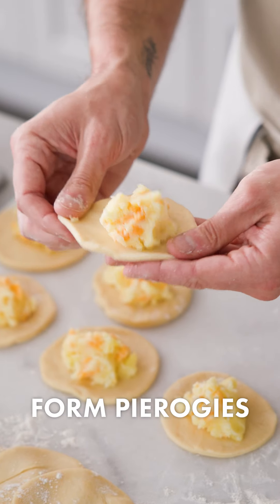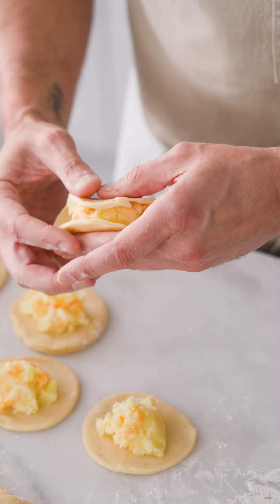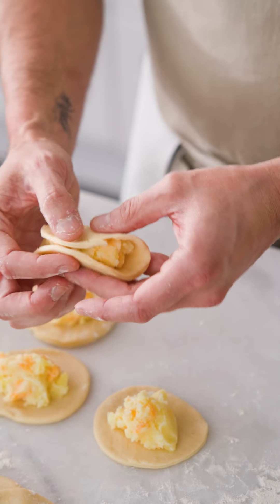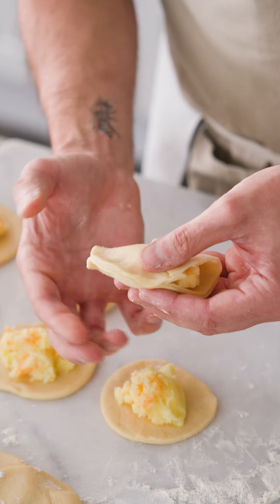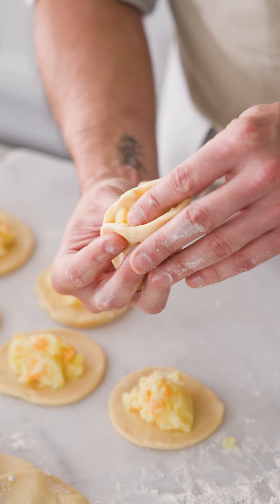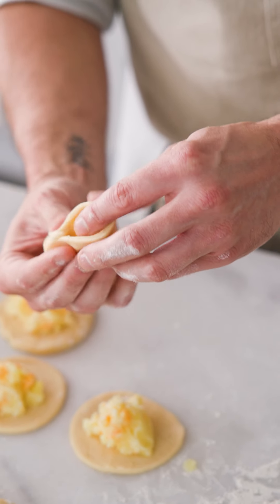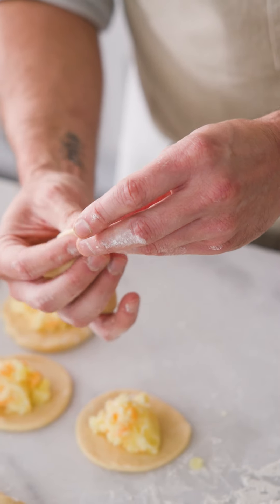I like to pick them up like this, give them a little stretch around, and then stretch up and around the filling, bringing it together at a point. Pinch down around one side down to the ends, then go to the other end, give the filling a little tuck so it's not coming out, work your way down, pinching all the way, and seal up the ends.